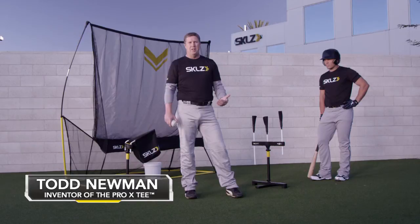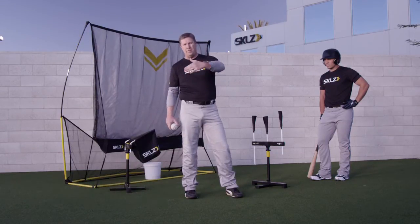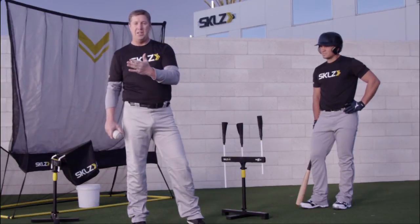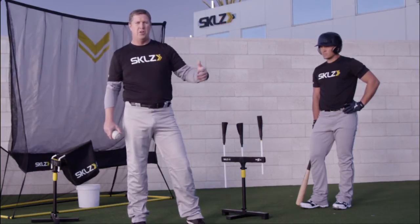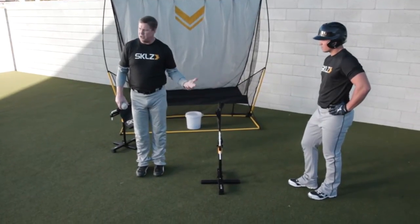The opposite field hitting drill is designed to teach a hitter how to hit the ball to the opposite field or the other direction. It's a little bit different hitting mechanics — the hands need to stay inside the barrel, stay close, and then extend out through the hitting zone. I'm going to show you how to set the tee up so that it teaches that mechanic.